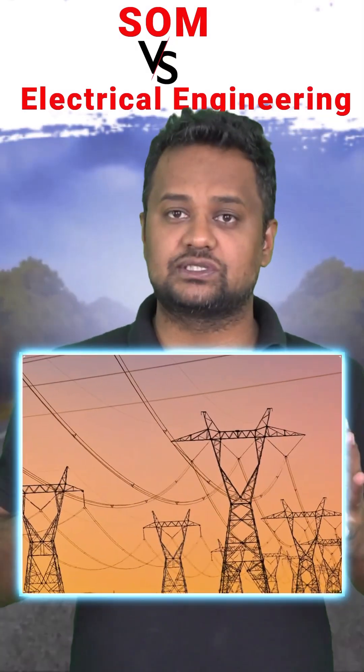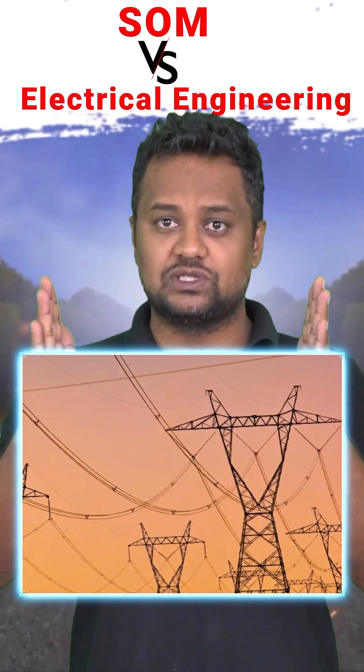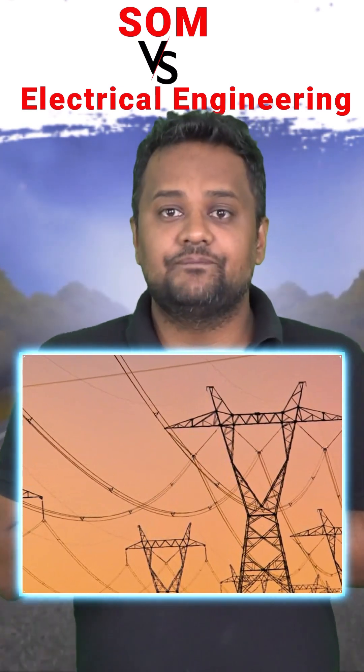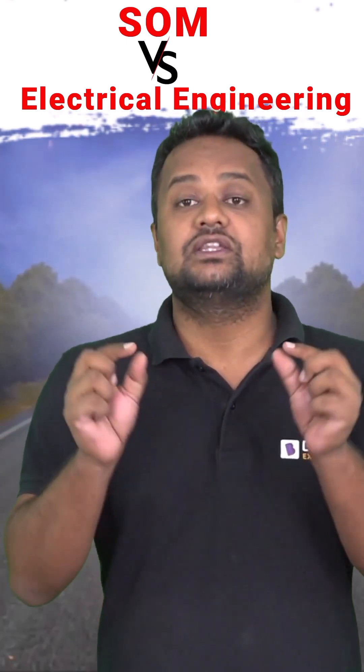While moving through a highway, you have seen the electric poles. Have you ever noticed the heavy wires between those poles are sagged? The reason being: when in winters the temperature goes down, the wire will try to shrink by l·alpha·delta-T amount.